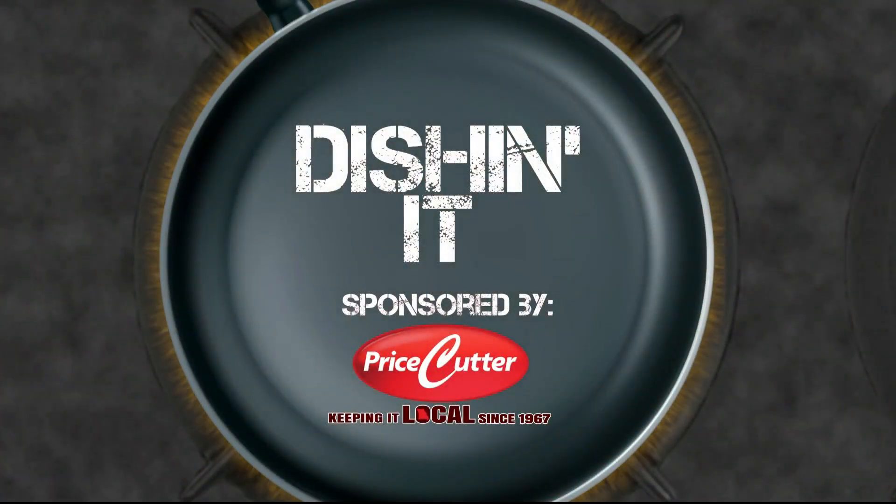Today's Dishin' It is sponsored by Price Cutter, Local Matters. Welcome to Dishin' It. Today on the menu, we're making best ever crab cakes with the remoulade sauce. Fun fact: snow crab clusters are on sale this week at Price Cutter for $7.99 a pound, so you can make these with some crab clusters if you want to. How great is that?